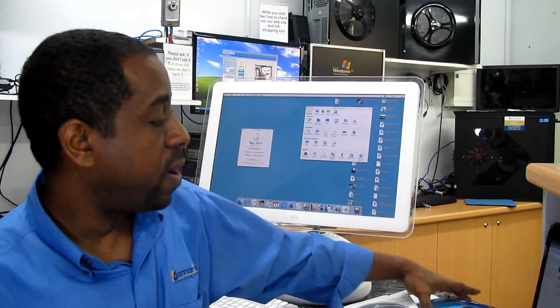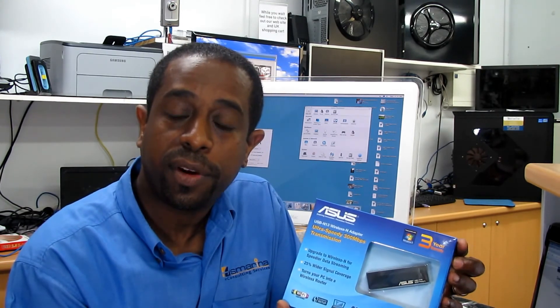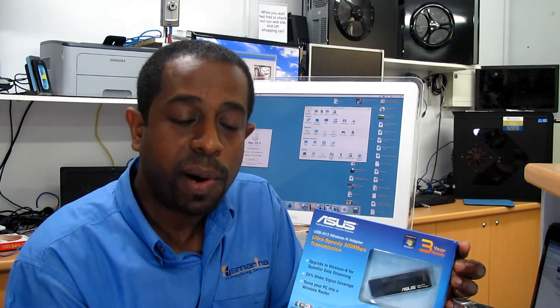The next step for me is to find if there is any other alternative way that is cheaper and affordable to fix the wireless. So we have this Asus — it's a USB adapter. It supports Mac, Linux, and Windows. The model number for this one is the USB-N13 wireless adapter from Asus.